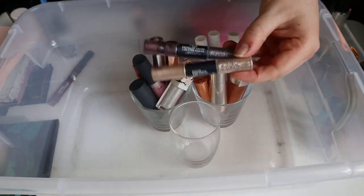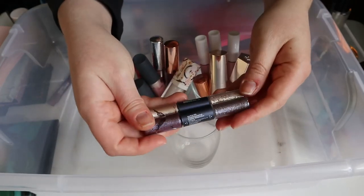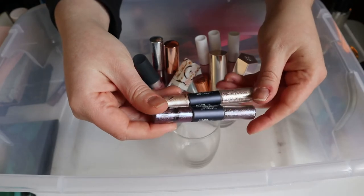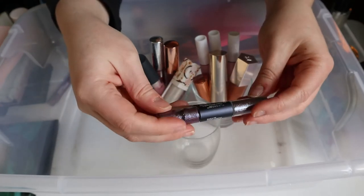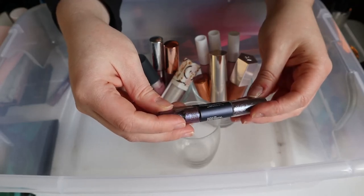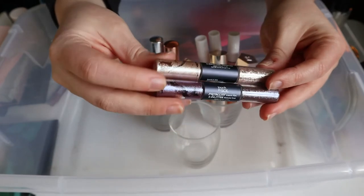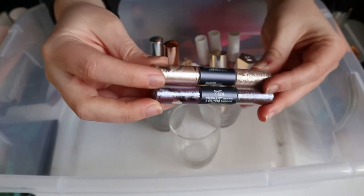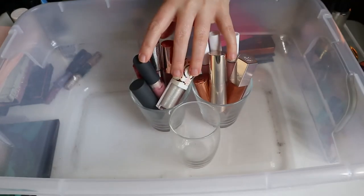These two products are the bane of my existence — I did not use them once. They're the Touch in Sol Metallist Liquid Foil and Glitter Shadow Duos. I have other shades that might be more springy, so I'm putting these two away.